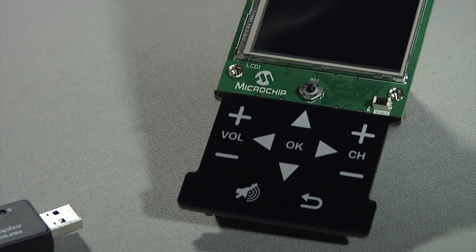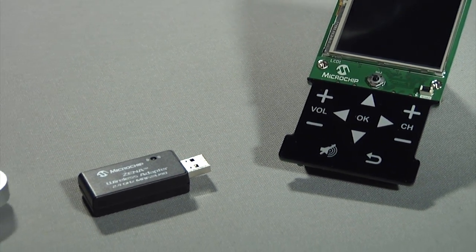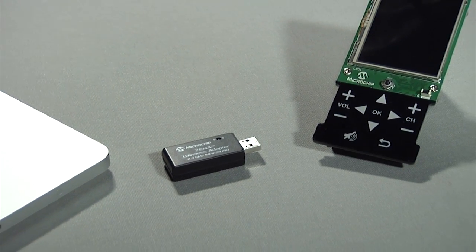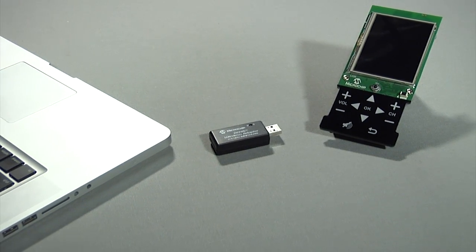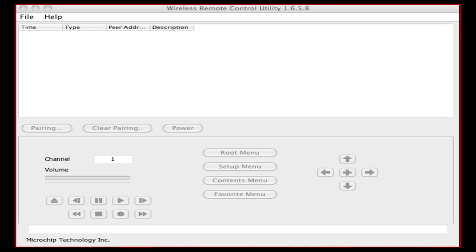The demo shows a remote control sending data to a target device, which could be anything. In this setup, we will use a PC computer connected with the Xena wireless adapter as the target device. A PC application — wireless remote control utility — is provided to give feedback on the data received from the remote control.